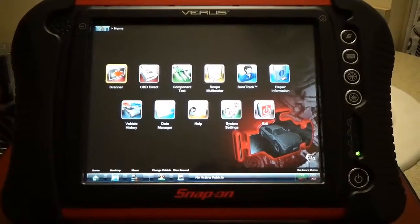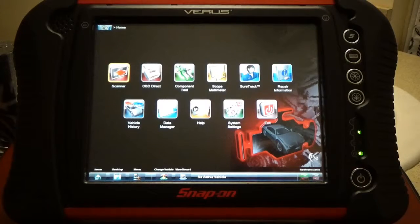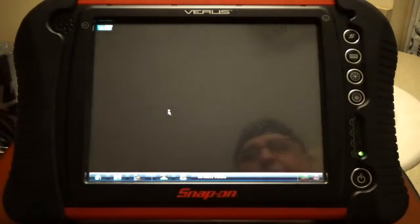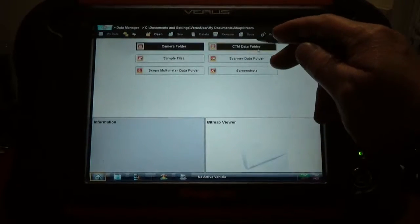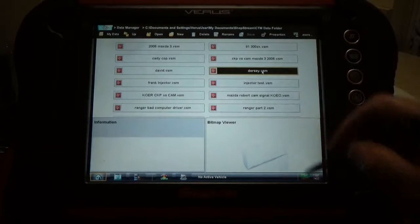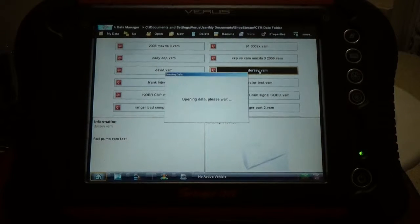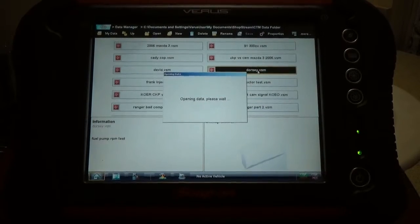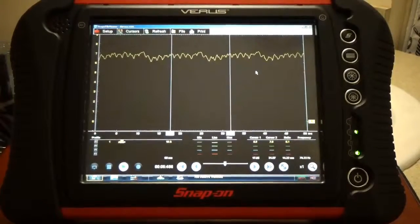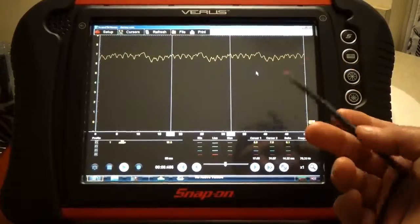What you're seeing here is my Snap-on Verus. I want to explain something I did with the 2003 Chevy Impala with the intermittent crank no-start. I'm going to go to my data manager, go to my folders, named 'Dorsey' after the owner of the car. What I did was a Corian test, and I want to explain this to you guys.